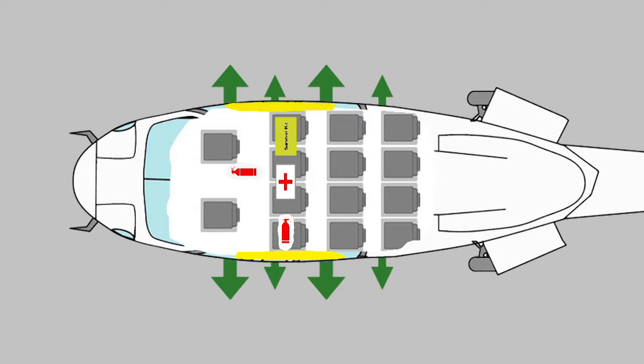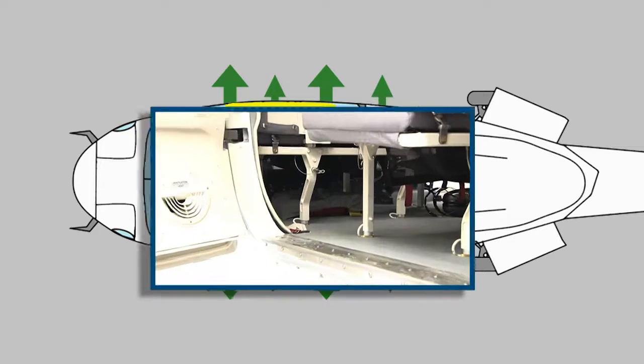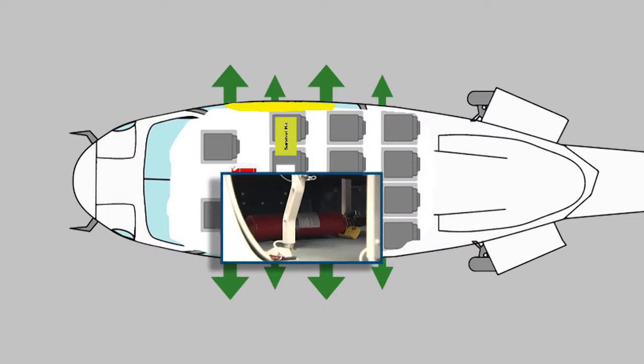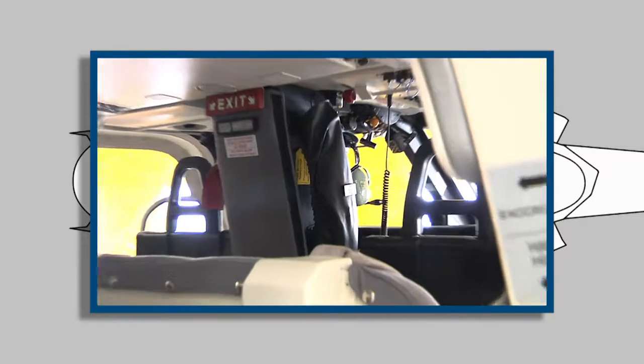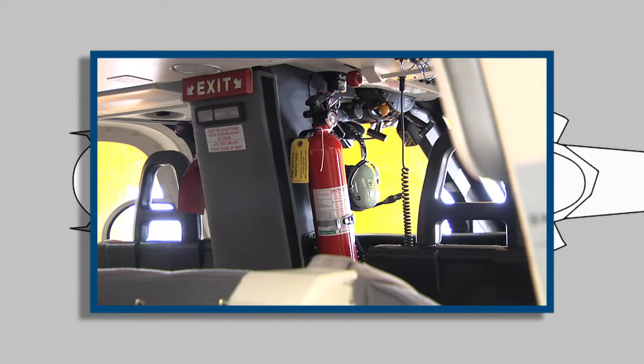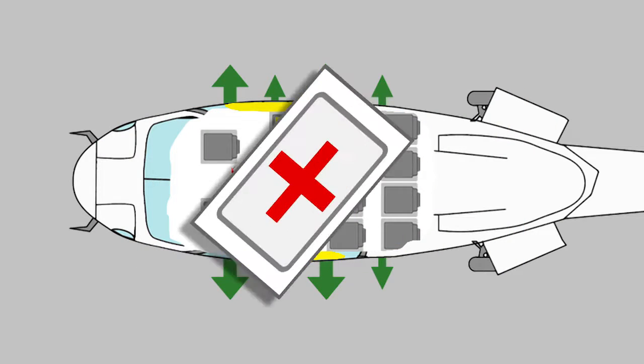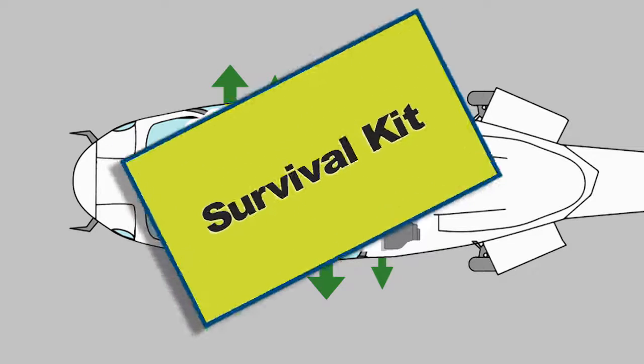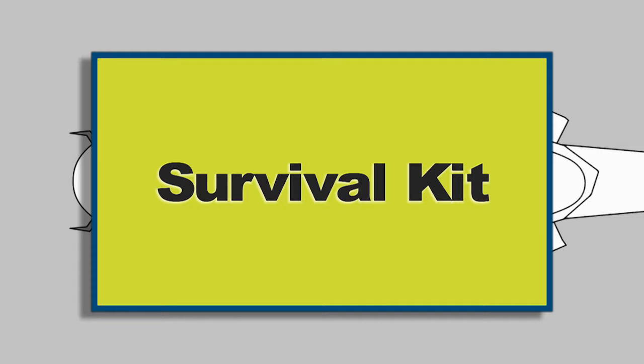There are two fire extinguishers. One is placed under the left-hand front seat, and the other one at the right side of the column between the pilots. The first aid kit is placed under the middle of the front row. The survival kit is mounted under the right-hand front seat.